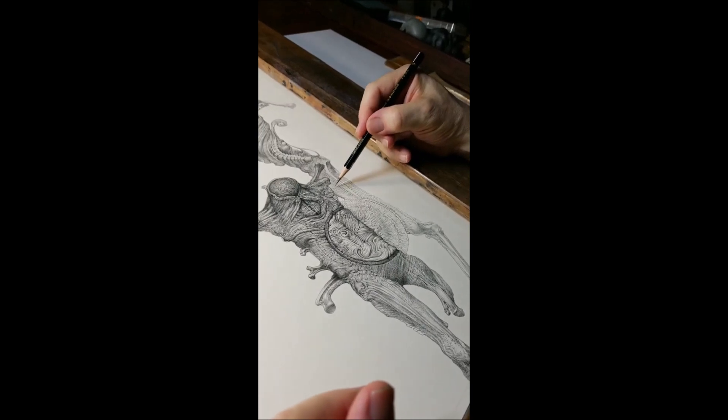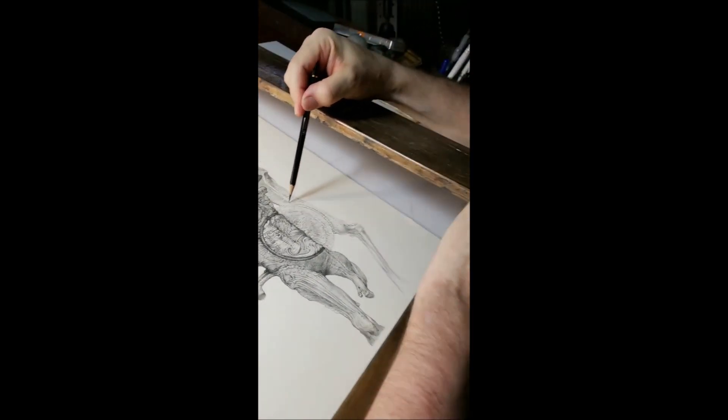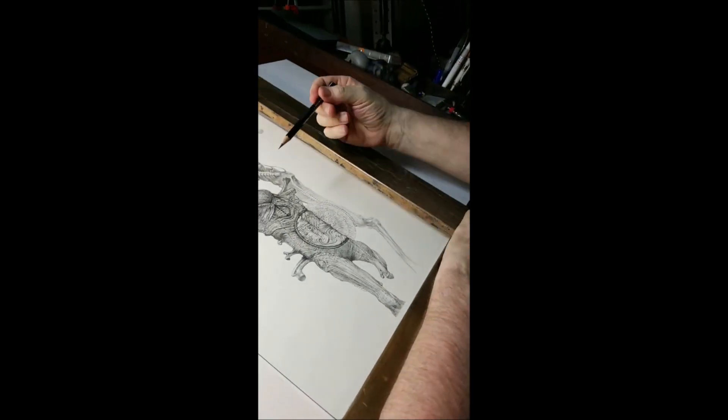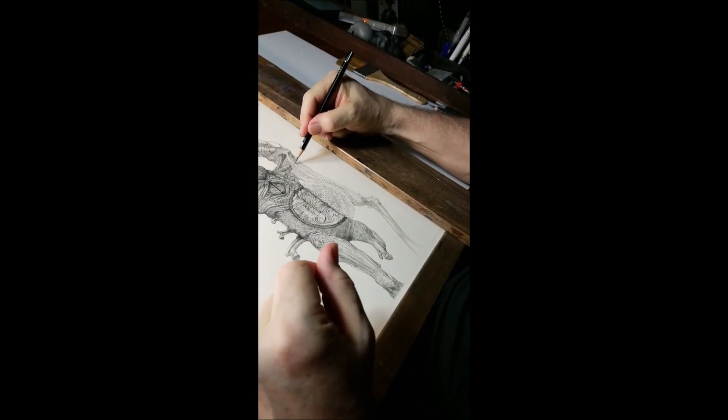Once I got used to it, I realized I could draw from any angle — I could take it up here and draw like this if I want to. Once you get used to moving your hand around it, it isn't a big deal.